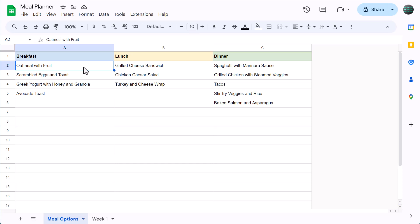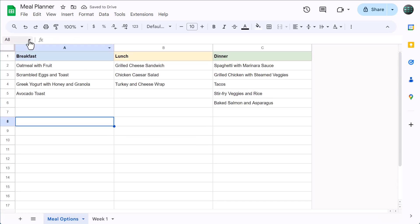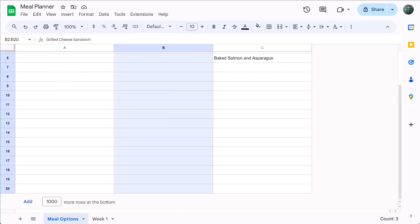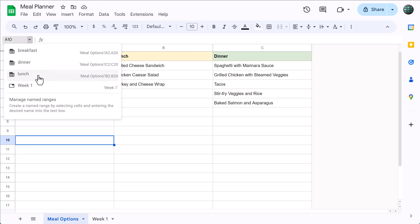To make these, start by selecting cells A2 through A20. Then click in the name box and type in a name like "breakfast" and press enter. This creates a range name called breakfast that will always refer back to cells A2 through A20 on the meal options worksheet. Now let's make two more. Select cells B2 through B20, click in the name box, type in "lunch," and press enter. Then select C2 through C20, click in the name box, type in "dinner," and press enter. You should now have three range names that refer back to the various meal options.